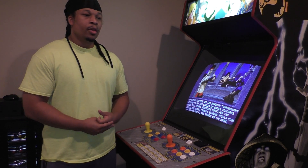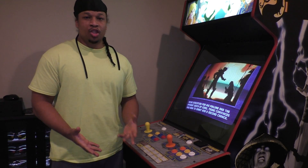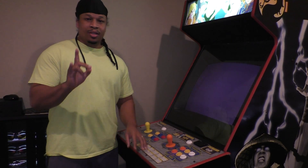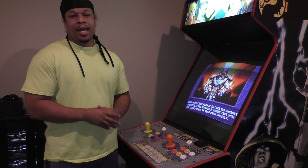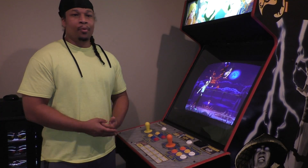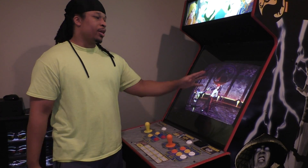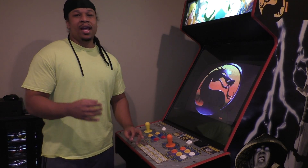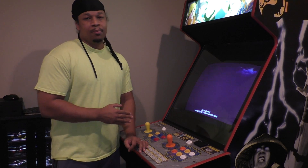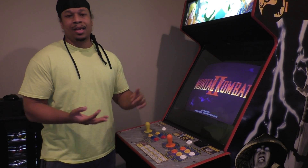That's an experience I'll never forget, and to be able to recreate that experience at home — one I was so captivated with as a child — is just the ultimate experience for me. Two, when you have these emulators on a computer connected to a laptop or TV, you're not playing the games the way they were essentially meant to be played. These games were meant to be played on an arcade monitor — period. They were designed for that.